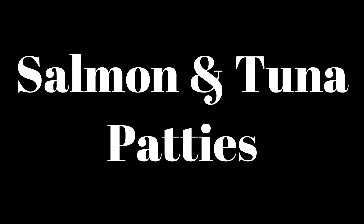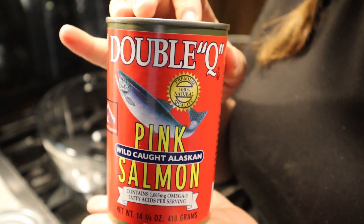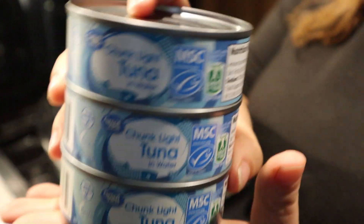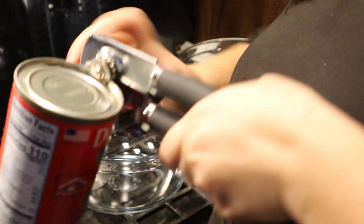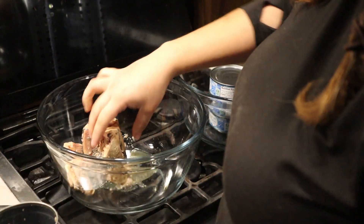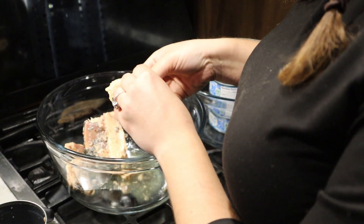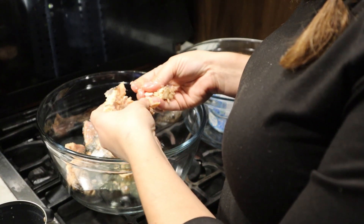First on our list is the salmon and tuna patties. I'm making these in two separate bowls — salmon in one and tuna in the other. You will need a 14.5-ounce can of salmon or three 5-ounce cans of tuna. I'm using Great Value chunk light tuna and Double Q canned salmon. This is not boneless salmon, so when you open it you'll need to pick through and remove the bones. Go ahead and drain each can. You don't want a lot of liquid, but make sure there are no bones in your fish — if one gets missed, they're soft enough they won't hurt you.